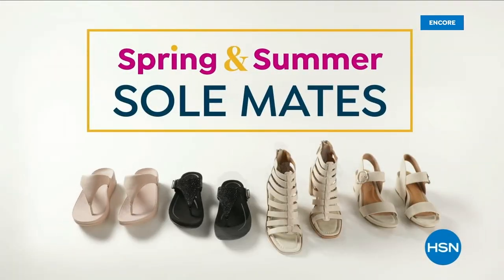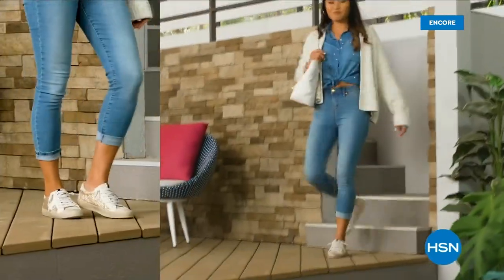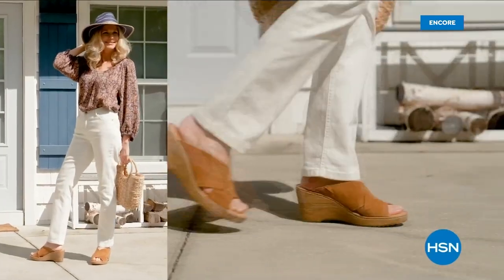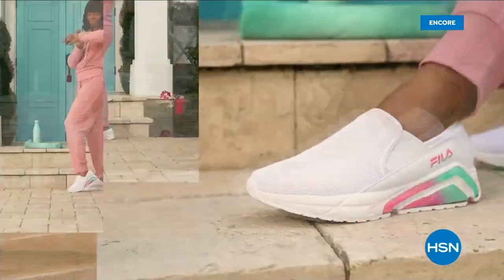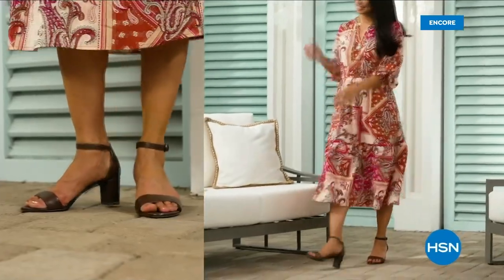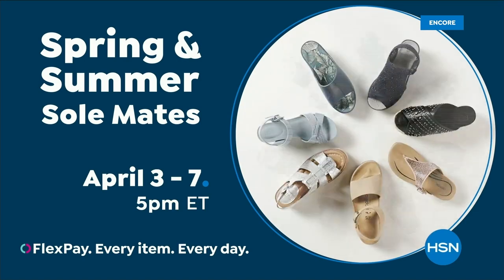Step out for spring — perfect your pedicure and slip into something new with Spring and Summer Soulmates, a full week of new favorites. Coming soon: retro-inspired sneakers, Born Nora platform sandals, metallic Birkenstocks, Charles David stretch sandals, Feel slip-ons, Naturalizer heels, and many more. Spring and Summer Soulmates starts Monday, April 3rd, only on HSN and hsn.com.